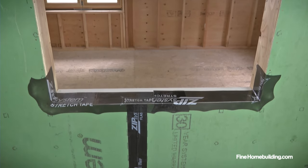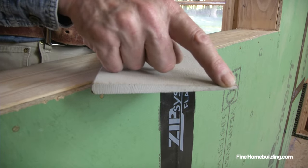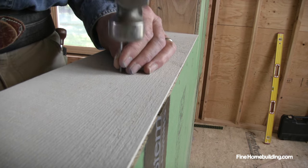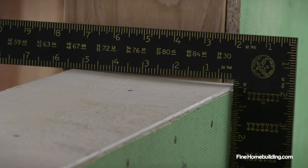A sill pan is the last line of defense in a window flashing assembly. To construct, slope the sill outward with a piece of clapboard that's cut to fit the sill. Then tack it in place with the thin edge facing out and flush with the exterior of the sheathing.